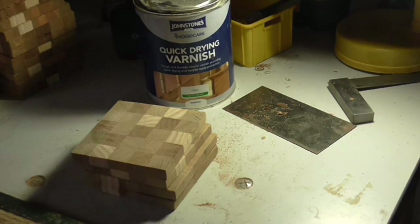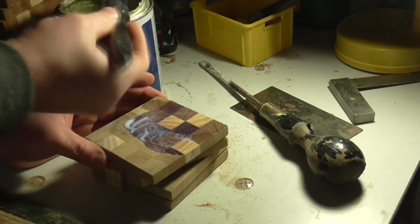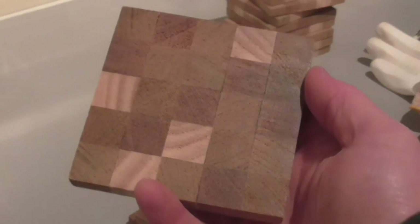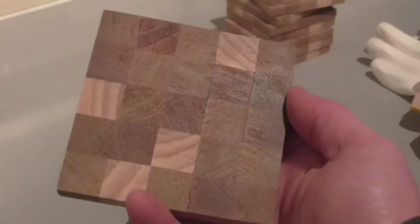The second finish I tried was a water-based varnish. I used a brush to apply it and once again the grain looked good when I'd applied it. But the following day the varnish had dried with a nice subtle sheen, but the grain looked like it didn't have any finish on at all.